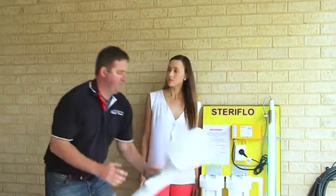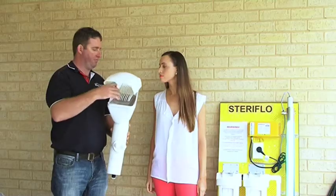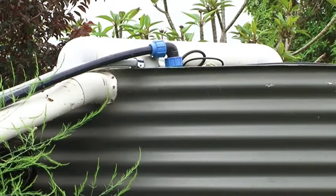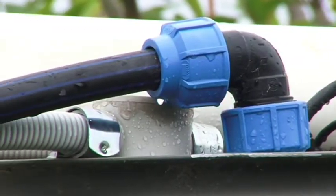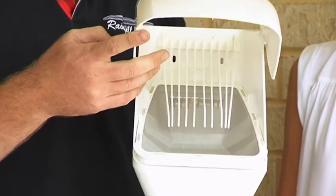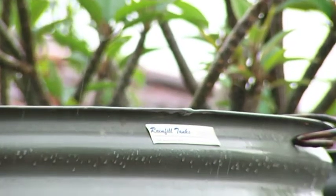This is our first stage of filtration. It's basically connected to your wall and the water comes in through these mesh screens. The first lot of water is diverted so that you only get the clean water to your tank. This filter is very easy to clean — the leaves come right off the top, so it's almost maintenance-free.